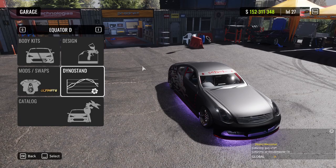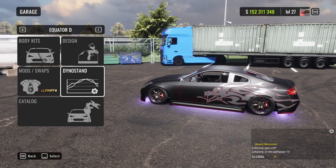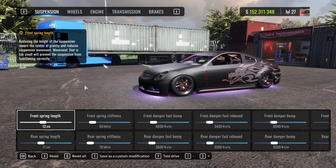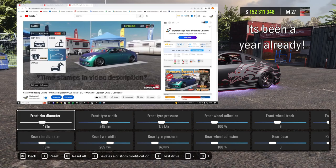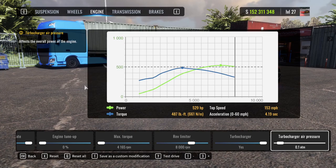For this video we're going to use the Infinity or Equator D — whatever you want to call it depending on where you're from. It's probably one of the nicest cars to use. I'm going to put up the tune I use — I haven't changed this tune in forever, it's been this way since I first released a video many months ago. Pause the video and pop the numbers in.